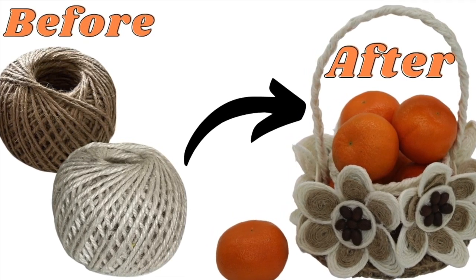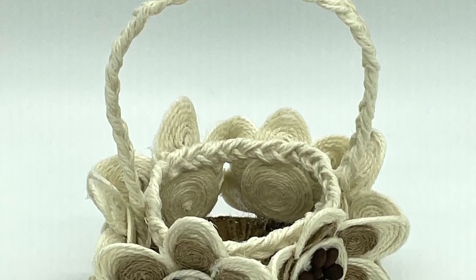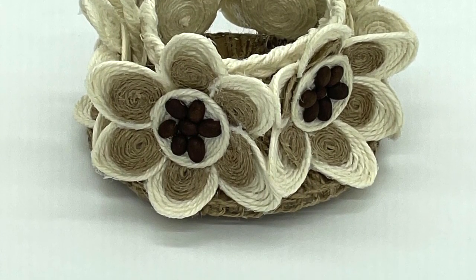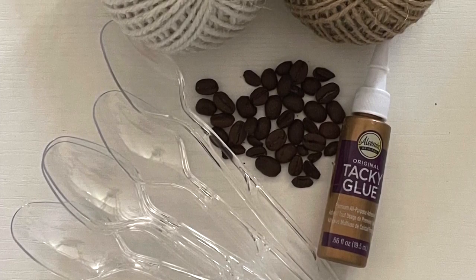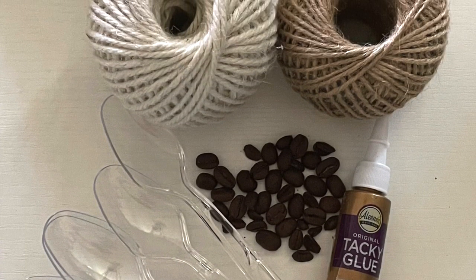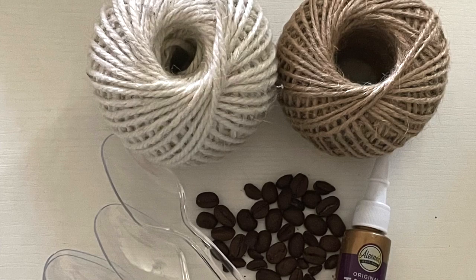Hi guys, today we'll be making this expensive looking DIY basket. Let's start crafting. For this project you will need some plastic spoons, two different colors of Dollar Tree jute, some coffee beans, and a tacky glue.